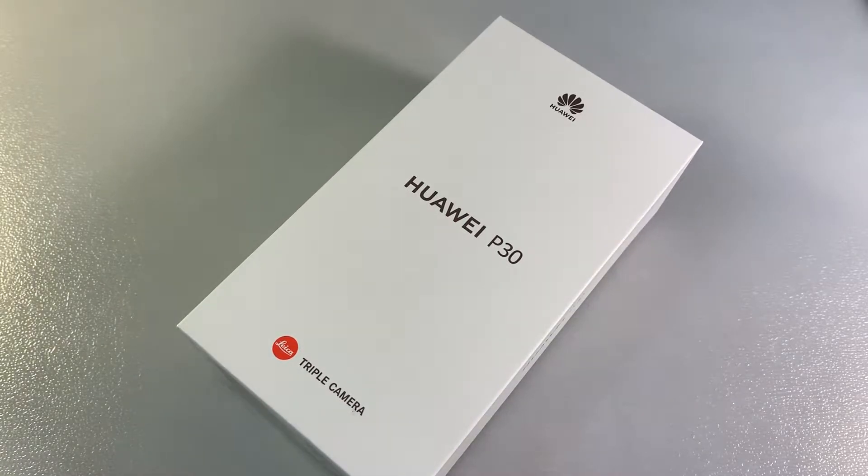Hello guys, this is my phone Huawei P30. This version has 6GB RAM memory and 128GB internal memory.